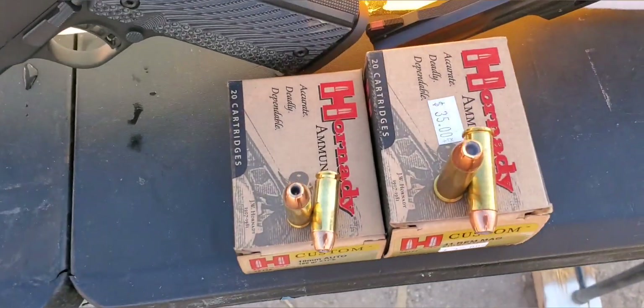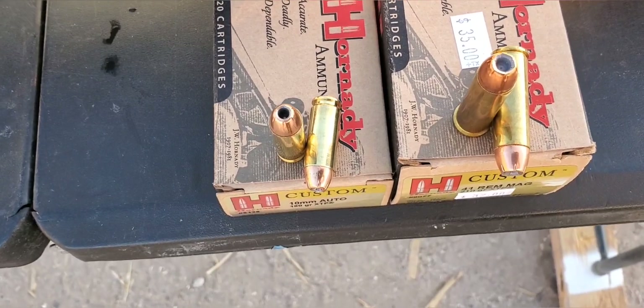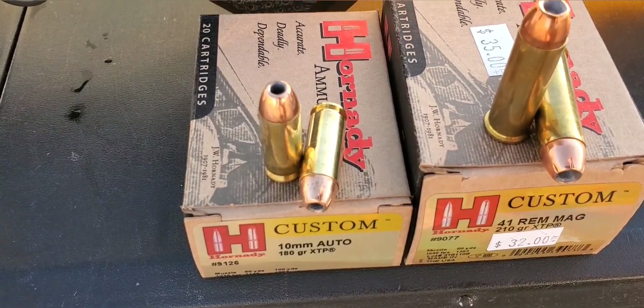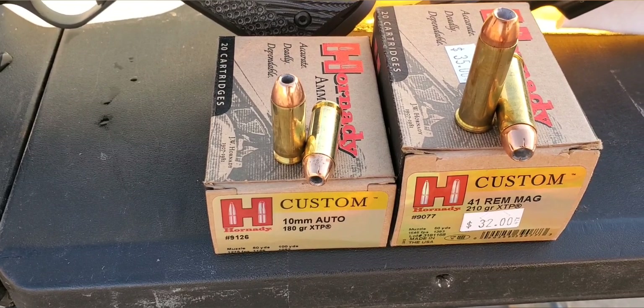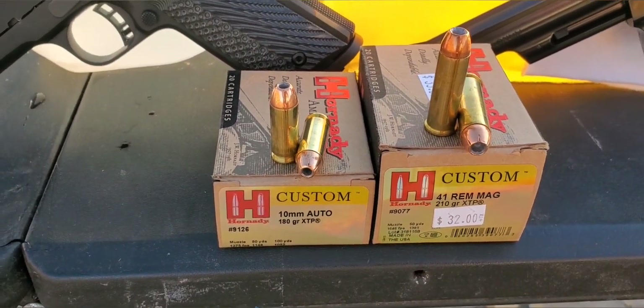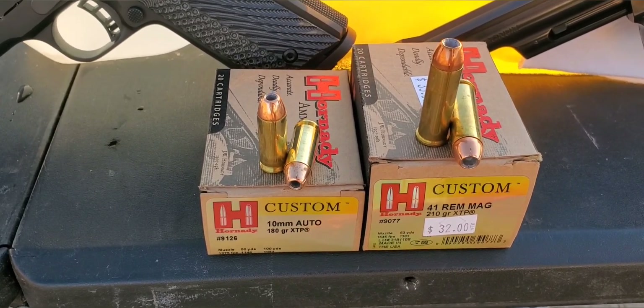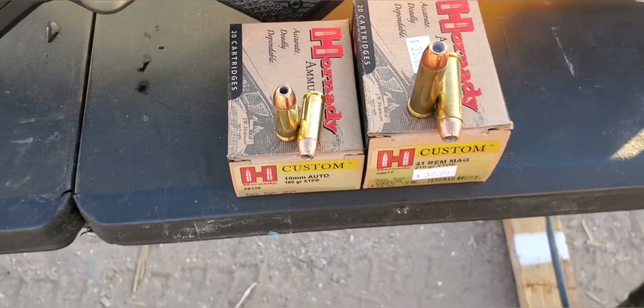For the 10mm, that one is 180 grain with a standard brass case. It is rated at 1275 feet per second. I have tested this one recently and we were right at 1300, so a little bit more than advertised, which is definitely good to see.